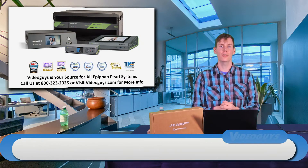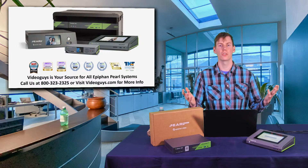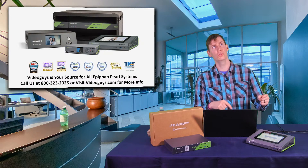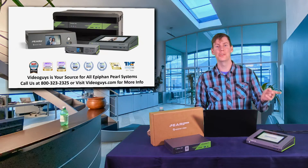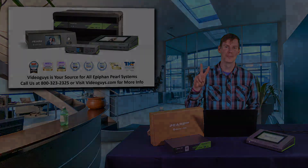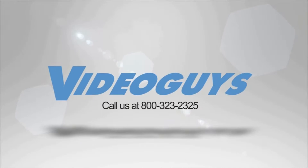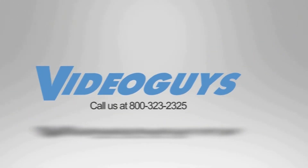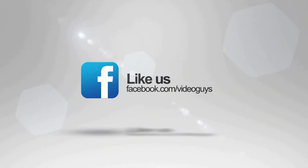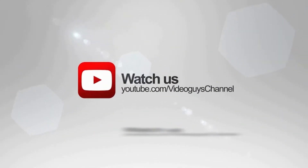We'll be back next Tuesday at 3 o'clock Eastern on YouTube and Facebook, so make sure to follow and subscribe to us on YouTube and follow us on Facebook. VideoGuys is available Monday through Friday — give us a call at 1-800-323-2325. Follow us on Twitter and Instagram to stay connected with all our updates, and like us on Facebook. Keep an eye out for our live videos and don't forget to subscribe to our YouTube channel. Thanks for watching.